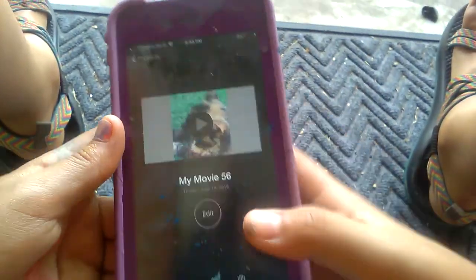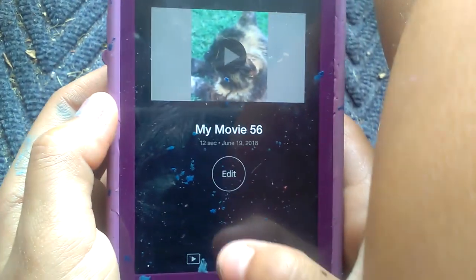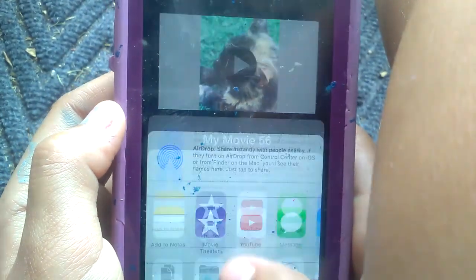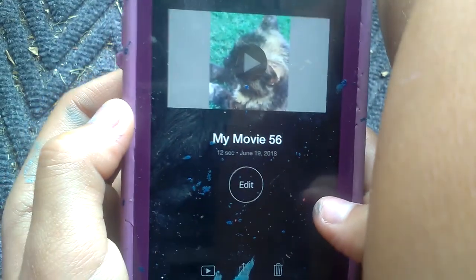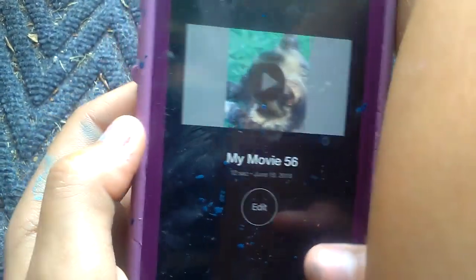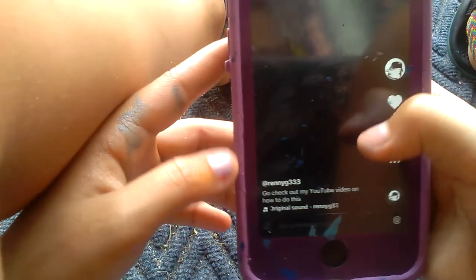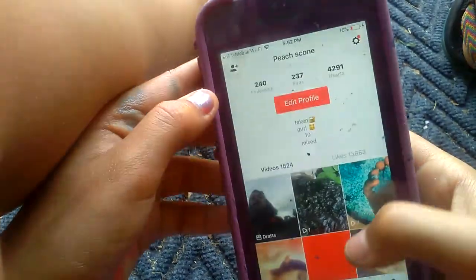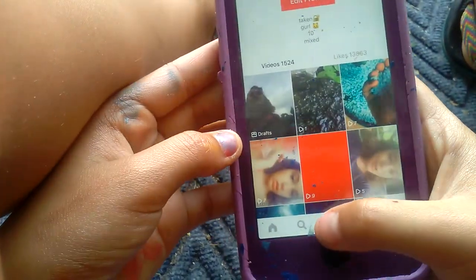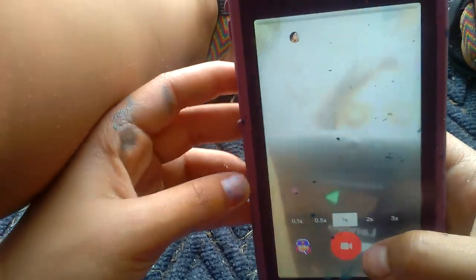Press Done, then press the Save Video button. I usually use HD 720p. Now that you've got it in your library, go to Musical.ly and press the plus button to start a new video using what you have.